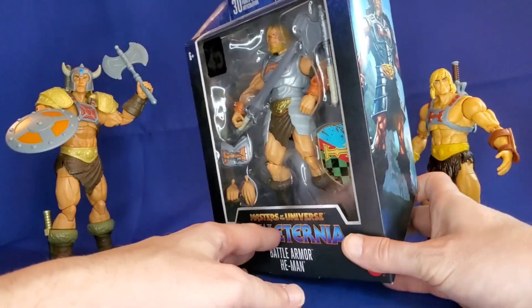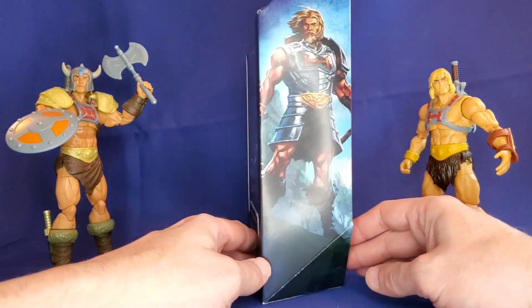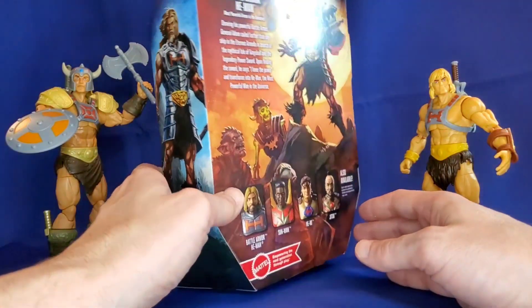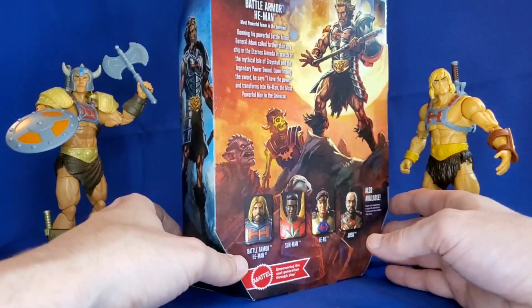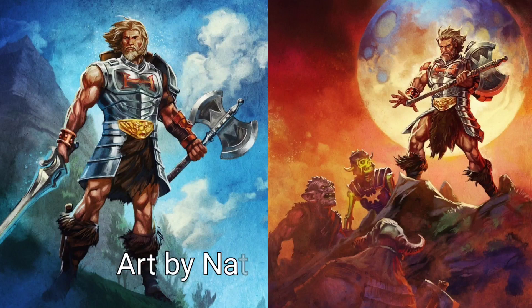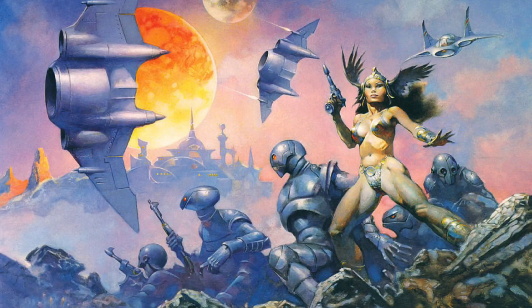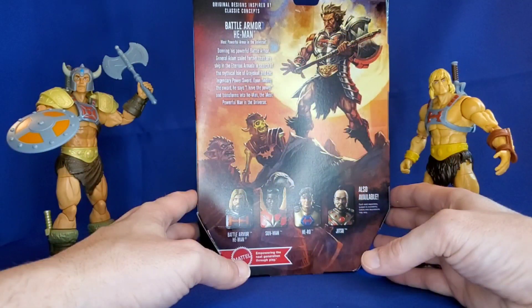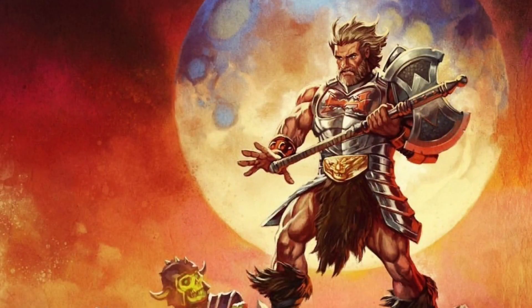The one thing that's really struck me here is the fantasy art on the side of the box and the back. I always appreciate Masters of the Universe art. It really looks like the fantasy paintings of old — I'm talking about paintings like Frank Frazetta, used to be on fantasy novels and stuff, Conan the Barbarian and the like. This really looks brilliant, and I hope they release some prints of this art, because this is pretty fantastic.